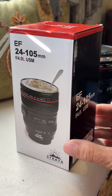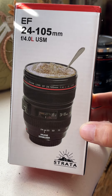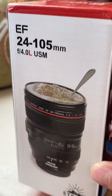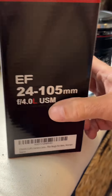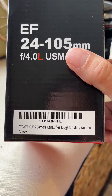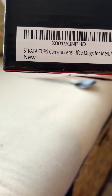Here's what I got today: the Strata camera lens mug. I'm fascinated with photography and videography. This is the 24 to 105 millimeter lens mug. You can read the code there if you want to look it up — Strata cups.